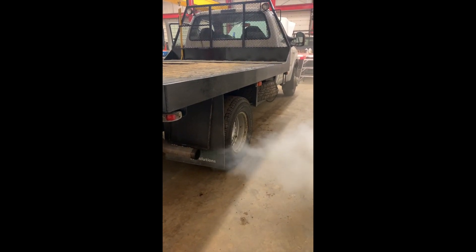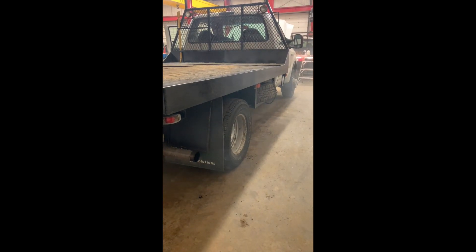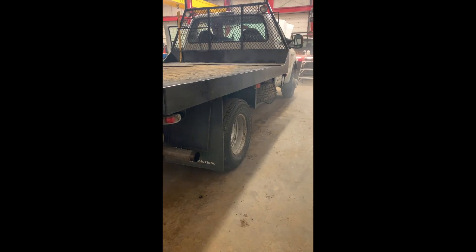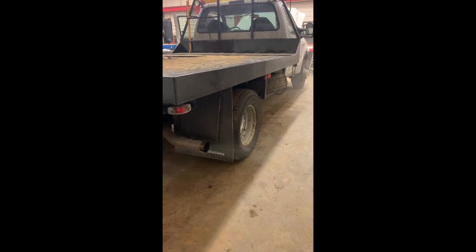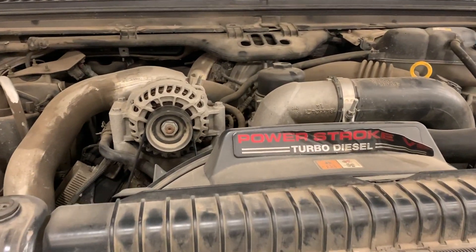Good day everybody. Walk through today's video — we got an F-350 Power Stroke and I'm gonna show you how to diagnose a bad EGR cooler. As you can see right there in the video, that thing is smoking like no tomorrow, and that could be confused with a head gasket failure. If you own one of these 6.0s, you'll be no stranger to the amount of issues this thing has.